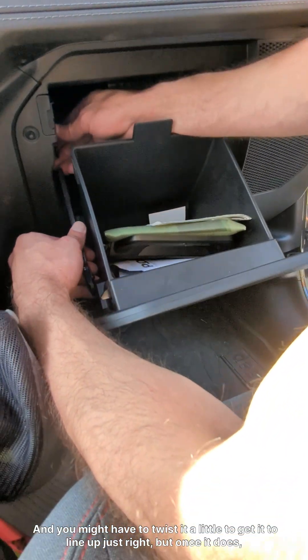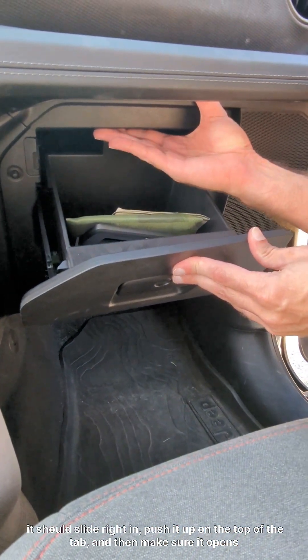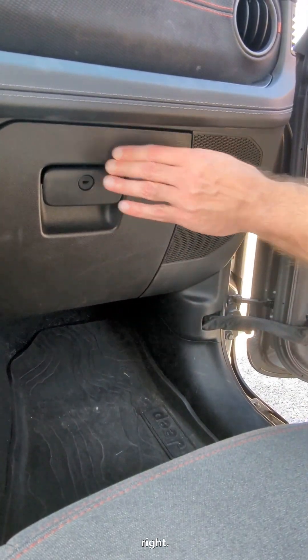And you might have to twist it a little to get it to line up just right. But once it does, it should slide right in. Push it up on the top of the tab, and then make sure it opens right. And that's it — the Freedom Module is installed.